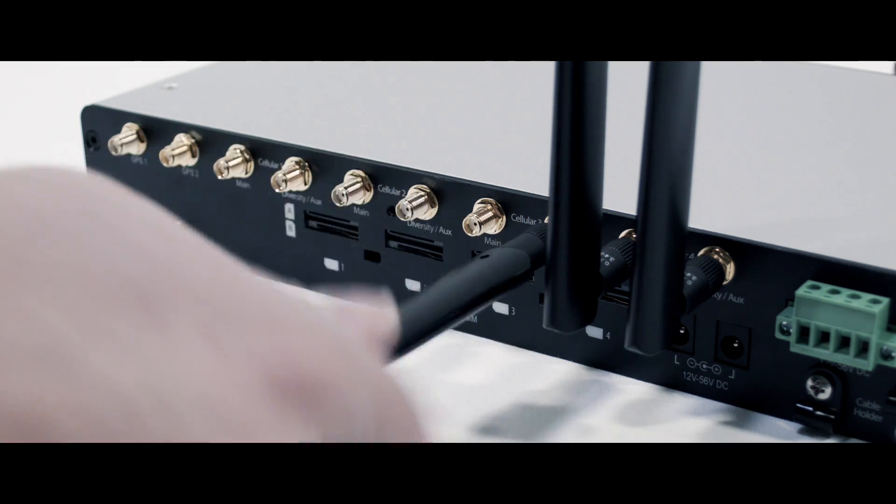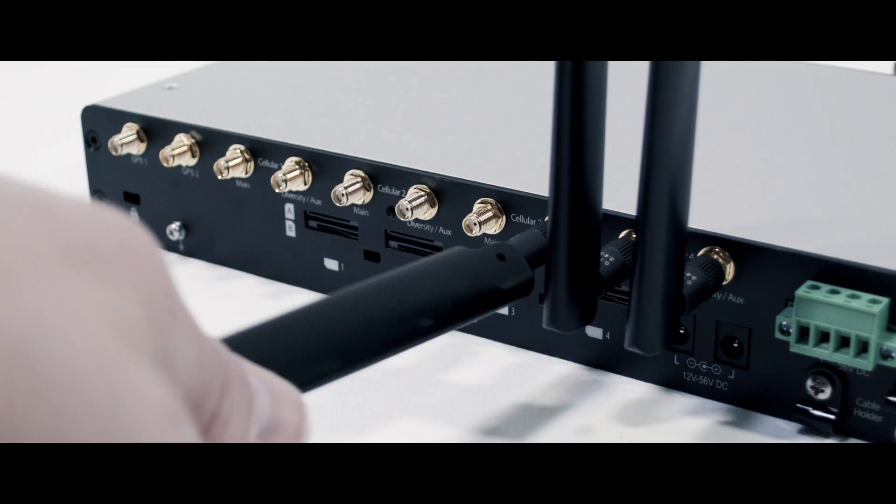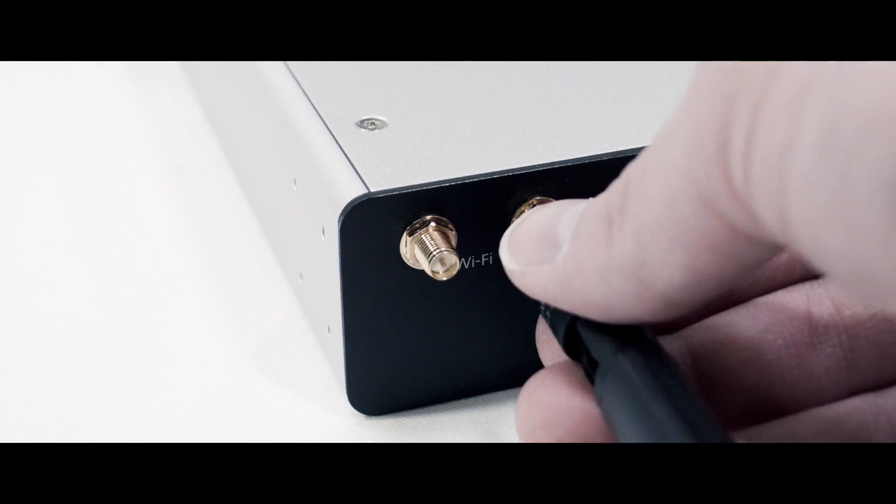All of your cellular antennas are included with the HD4 and screw onto the back of the router. This is great for fixed locations; however, if this is going in a vehicle, you might opt for a multi-cable external antenna.